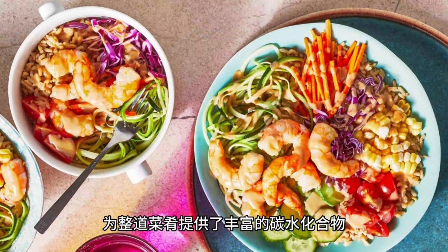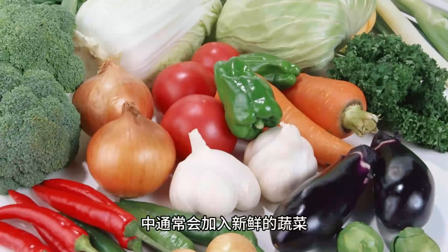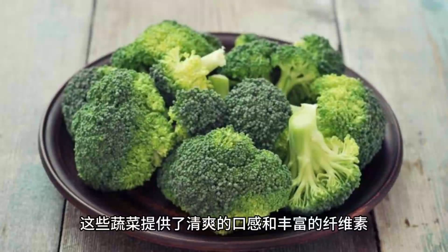Fresh vegetables such as lettuce, cucumber, bean sprouts, and herbs are commonly added to the grilled lemongrass pork vermicelli salad. These vegetables offer a refreshing texture and abundant fiber, enhancing the nutritional value of the salad.